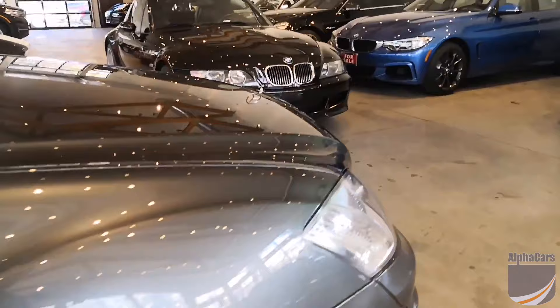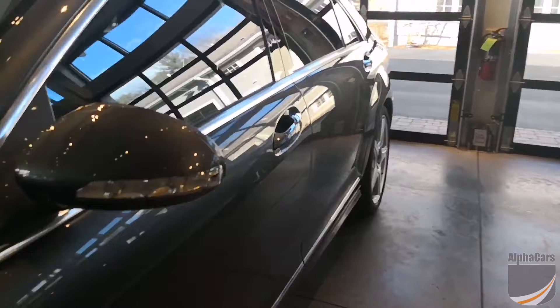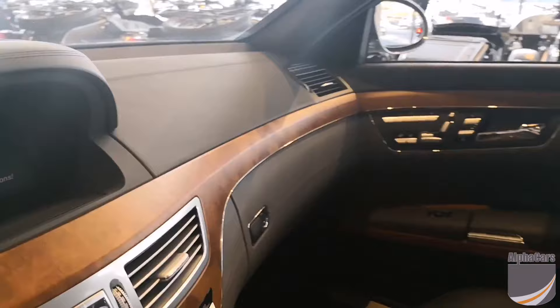The great thing about this is it allows for the audio controls on the steering wheel to continue to work as they would. It is not, however, going to show you your song title or things of that nature on the screen itself, but it will allow you to stream music seamlessly, which is the most important part.